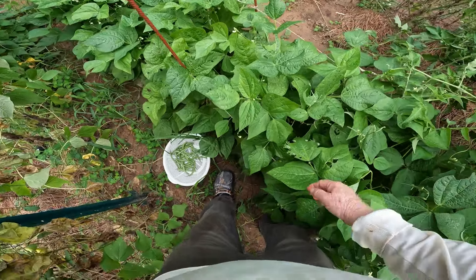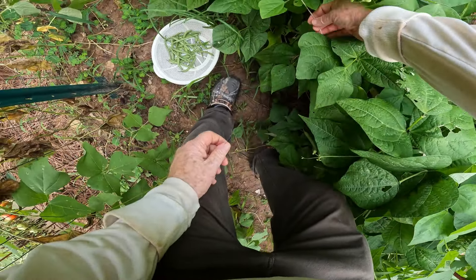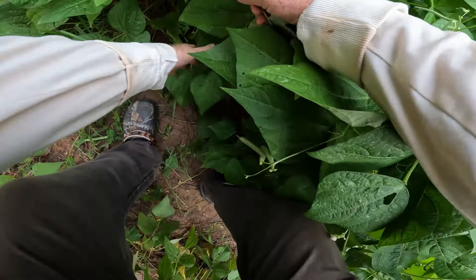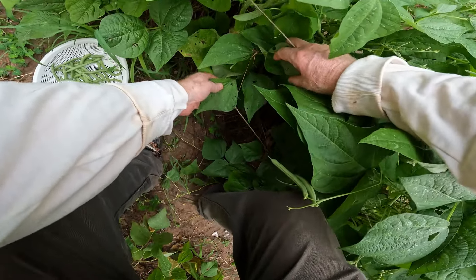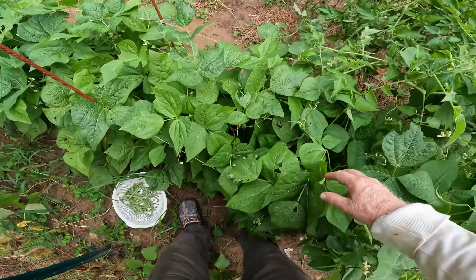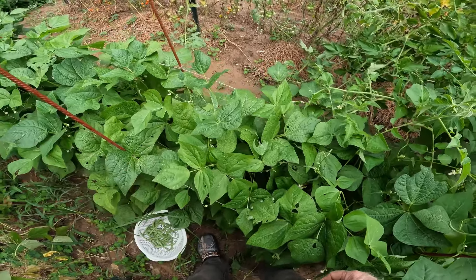You can see the top wire is running across the top right here, and then down here I've got another row of strings. What I'm doing is keeping them from falling over so they just keep growing on up. If I need to put a third row of string up later on I will.